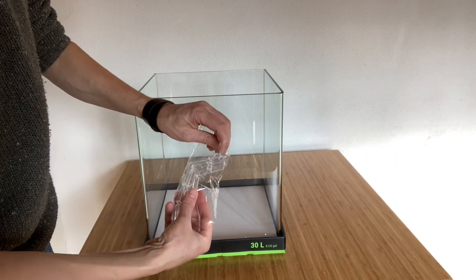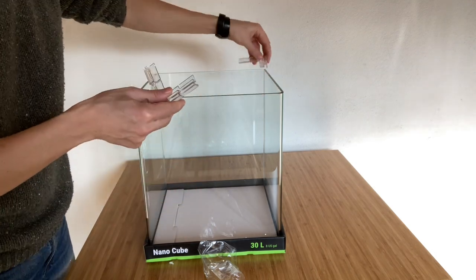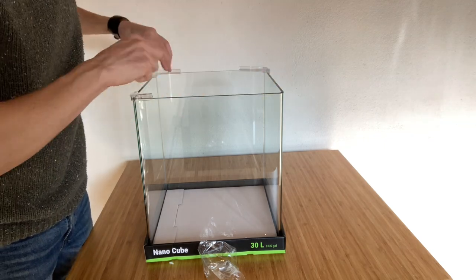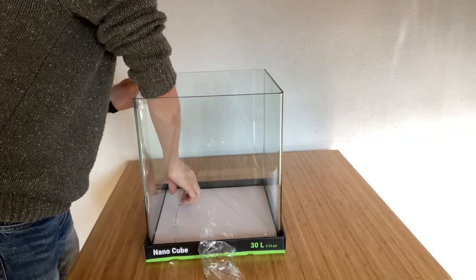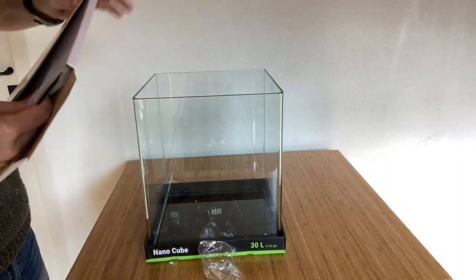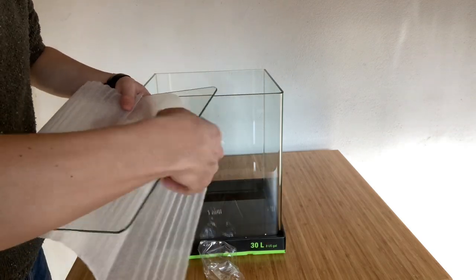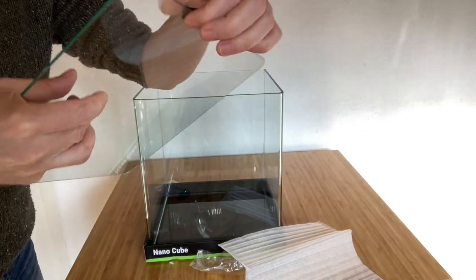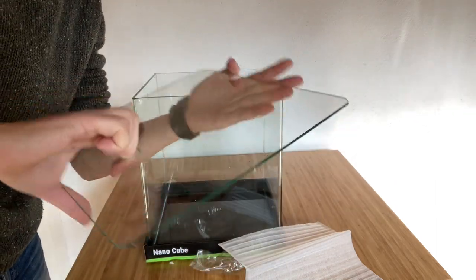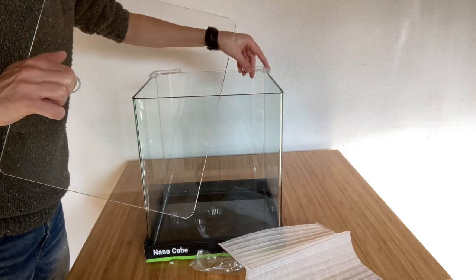You get the cover, and you get two big pieces and two small round ones to put here. It's well protected in a proper box with nice foam. It looks like this, with a small hole to lift it, and basically those fittings like that.